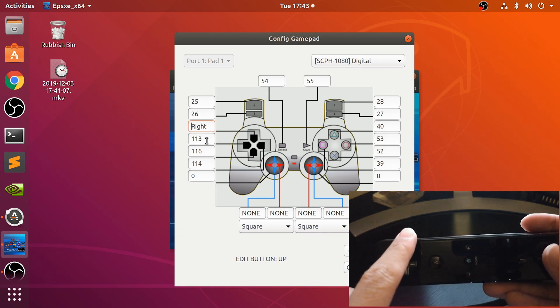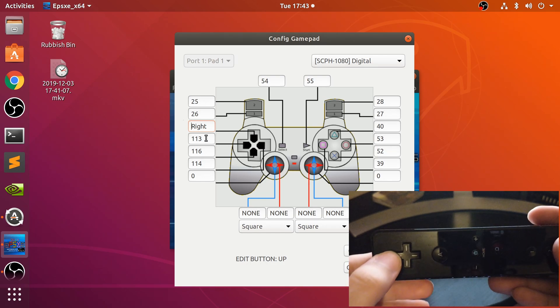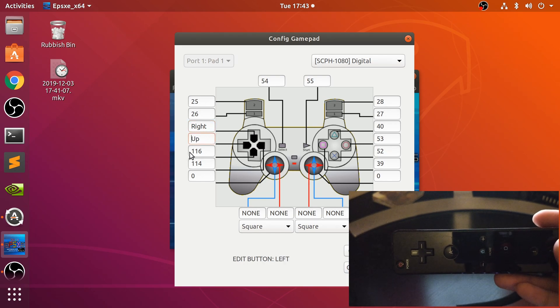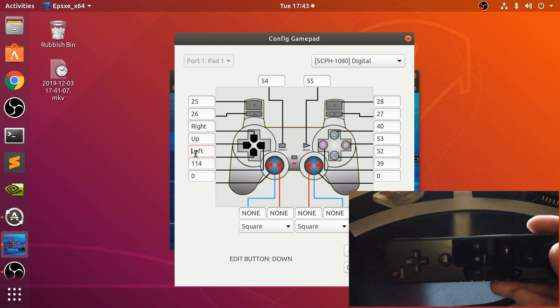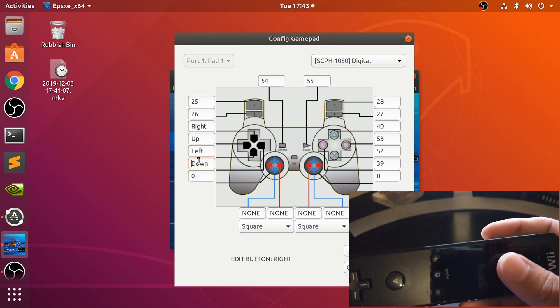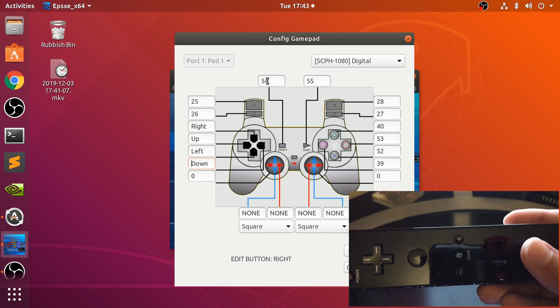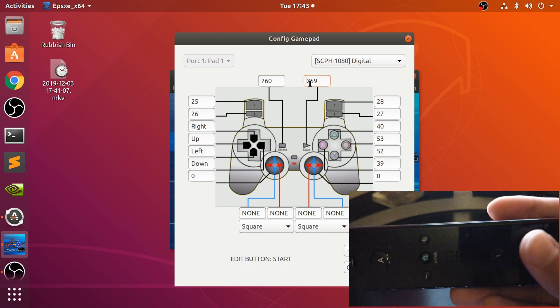So it's saying right, because that's technically the white button, but the way I've got it oriented that's the way I want it. So this should be up, and this should be left. And let's do start and select — I'll do minus as select, and plus for start.